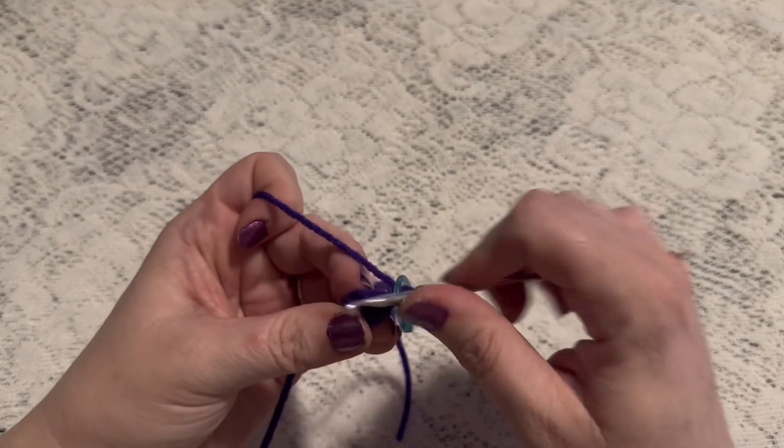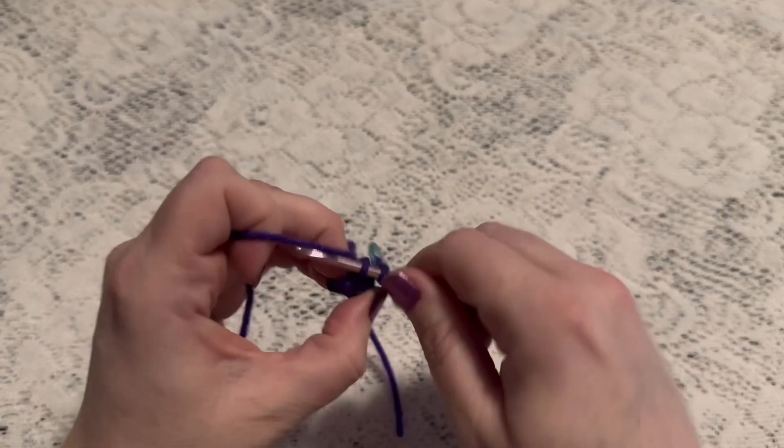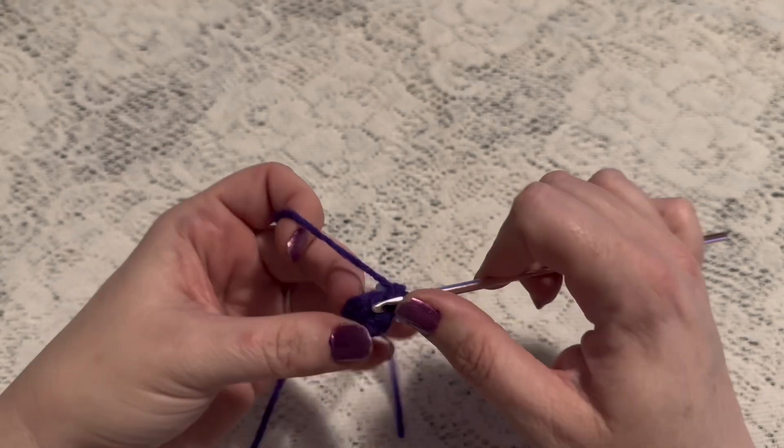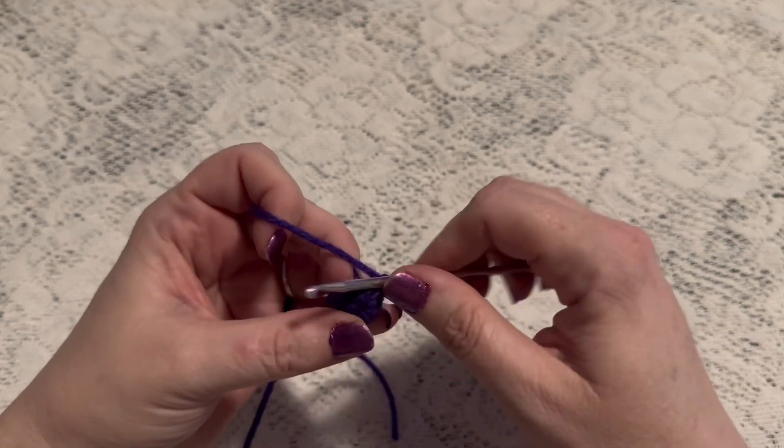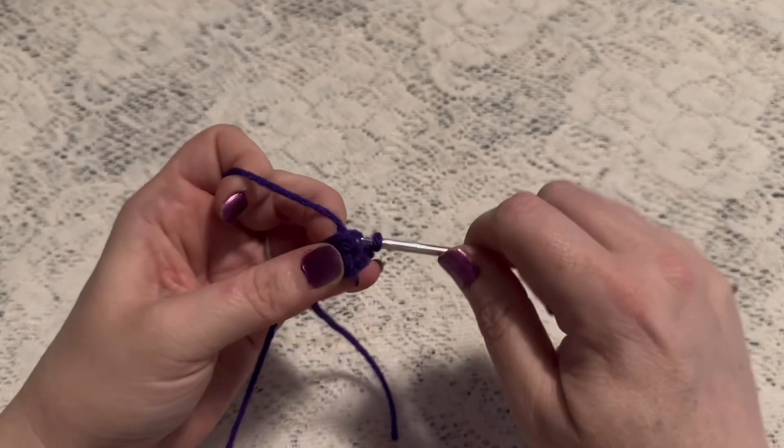For round three we're just going to do one single crochet in each stitch all the way around. When you come to the end of this round you should still have six stitches.